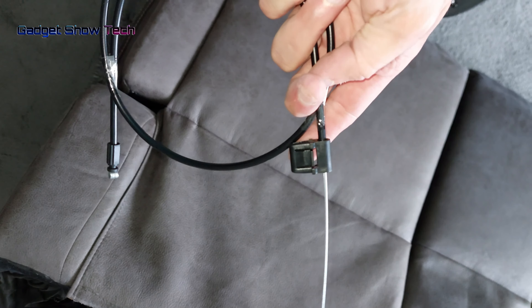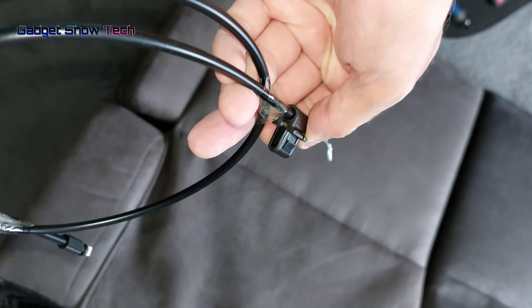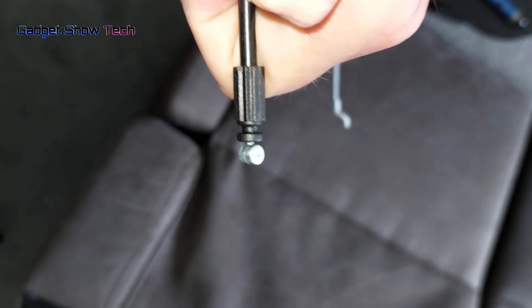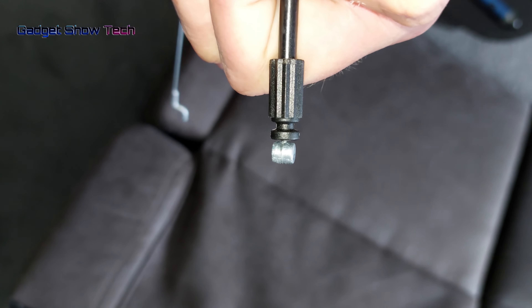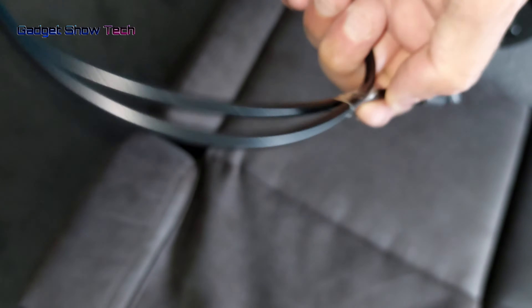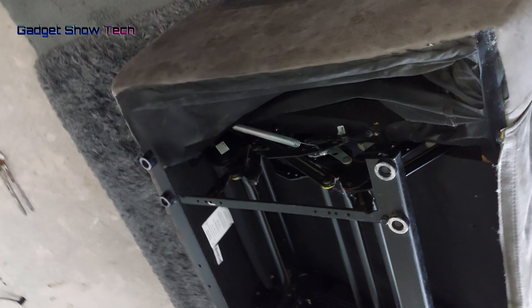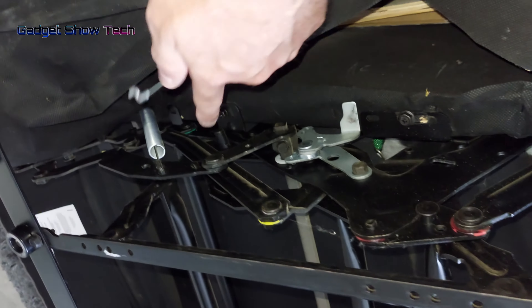So that's out, and there's the whole cable. This is the replacement cable I've ordered. As you can see, it's got the bracket and that bit, and then on this end it's got a little ball on the end — that's the bit that had broken off. To replace it, it's basically just reversing what we've just done.